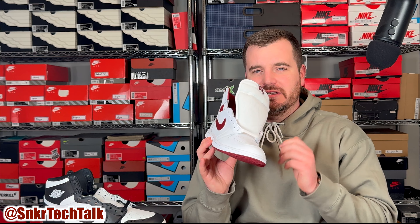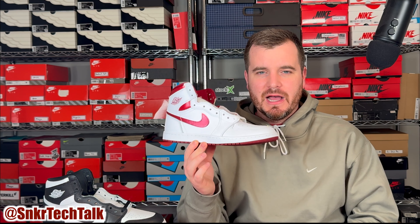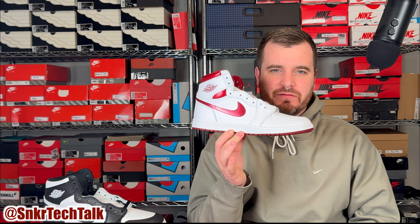As far as sizing goes on the High 85s, in my opinion they do fit true to size, a little bit more snug in the midfoot, but once you break the shoe in and the leather breaks in they're fantastic on feet — it just feels like you have more structure within the shoe. I definitely prefer the High 85s over the High OGs. Sound off in the comments if you guys have ever grabbed a pair of the High 85s.